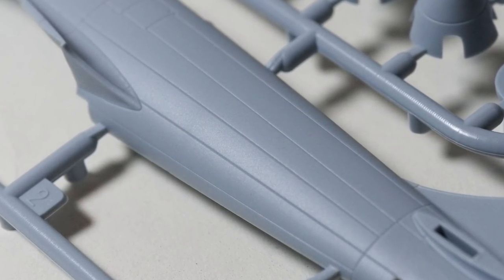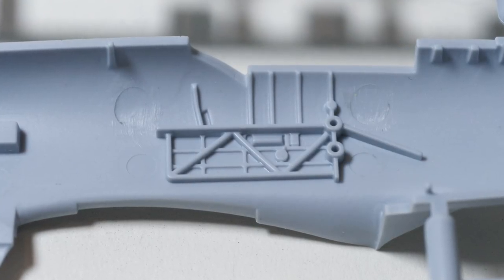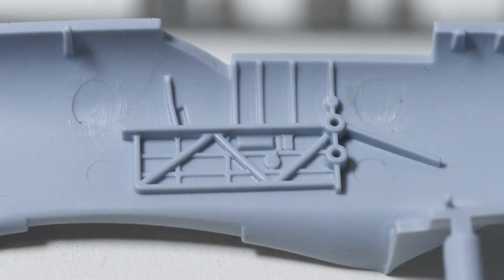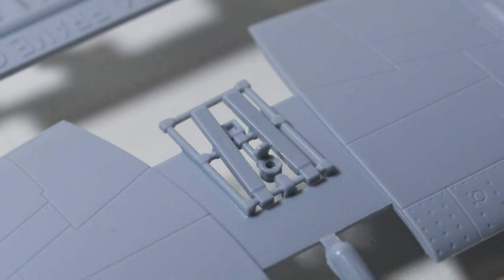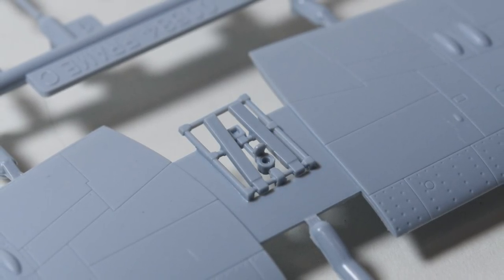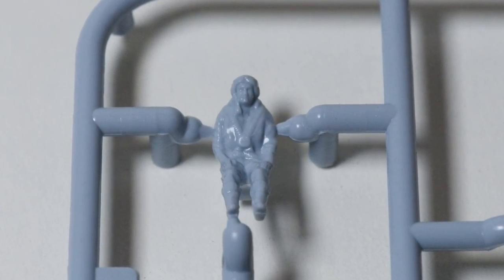The large parts seem well designed with reasonably deep panel lines, which will make detailing easier for the majority of modelers. The fuselage walls are so-so, but at least there's something there and that helps the average modeler. An interesting feature is that the base of the cockpit is molded into the upper wing - not sure yet whether that's a good idea.